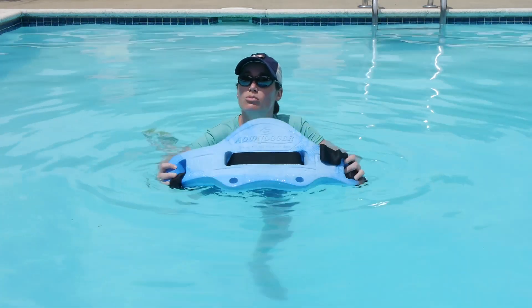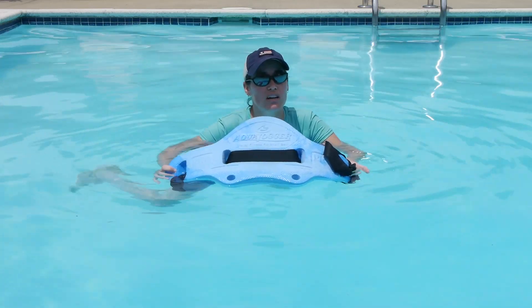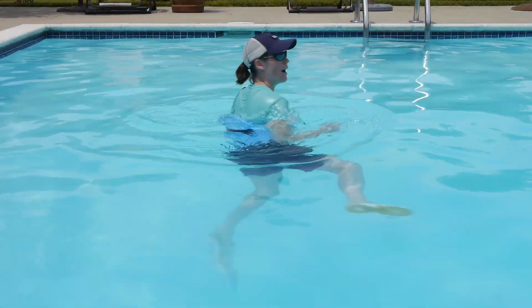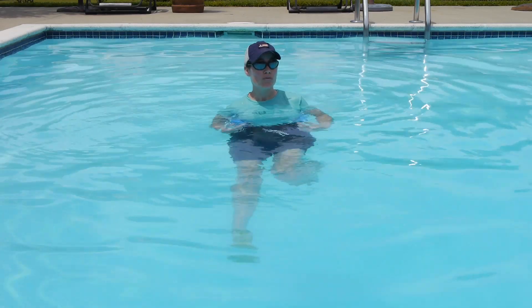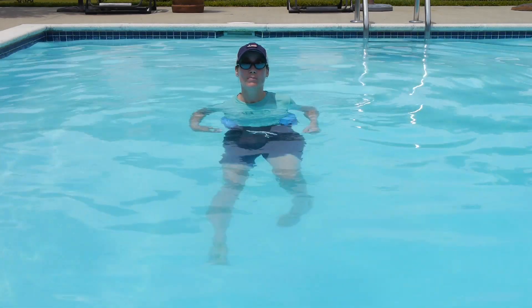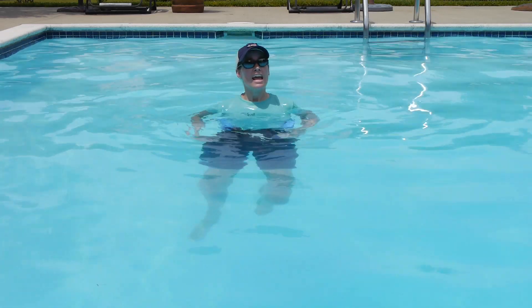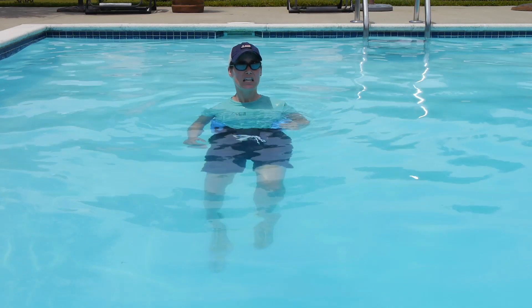Basically this is just a belt you put around your waist so you can focus on your form and work hard without sinking to the bottom. As you can see, I have my aqua jogger on and I don't have any weights on — this is more focusing on the cardio workout. Keep your upper body vertical and upright, really get the movements at the hips. You don't want to be leaning forward and you don't want to be leaning back.